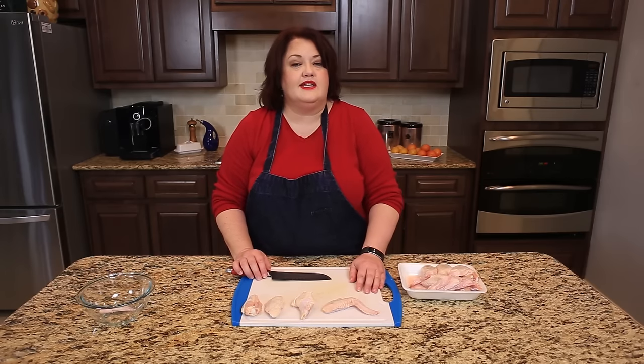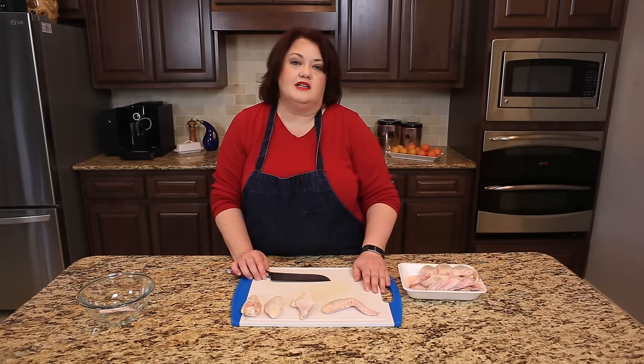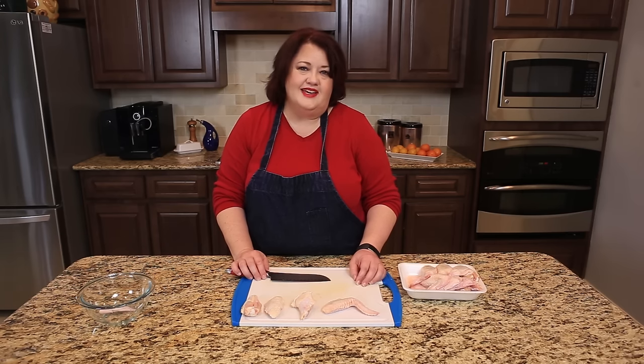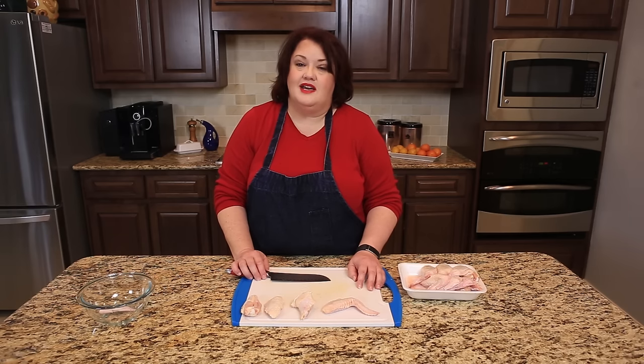You can see it's really easy to cut your wings to make hot wings. It takes no time at all — I can probably do this whole package in about a minute, a minute and 30 seconds. So why not save yourself a dollar or so and go ahead and cut your own hot wings. Be sure to check out my mini hot wing videos — I have spicy hot wings, regular buffalo style, baked, and all kinds of stuff. Be sure to subscribe so you don't miss any of those upcoming videos. Thanks for watching.